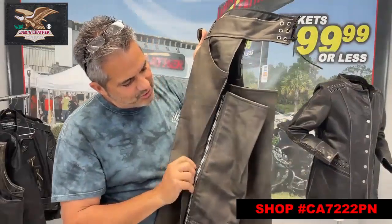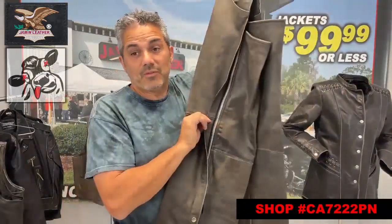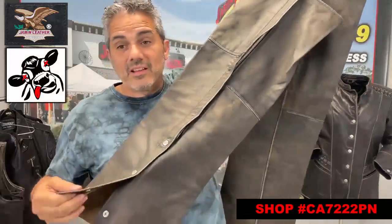It's also got a heavy-duty side zipper on the chaps, with a wind flap that covers the zipper and snaps down the legs.